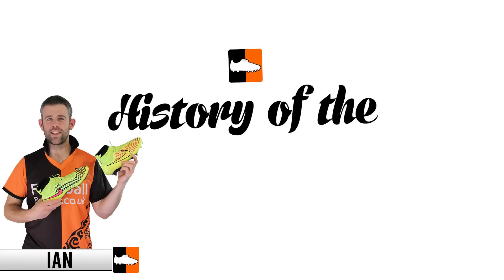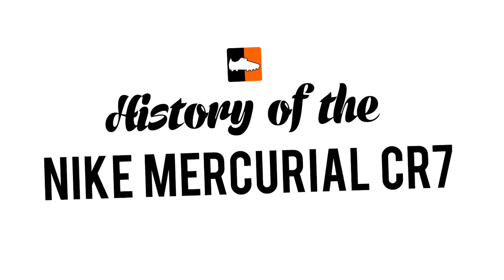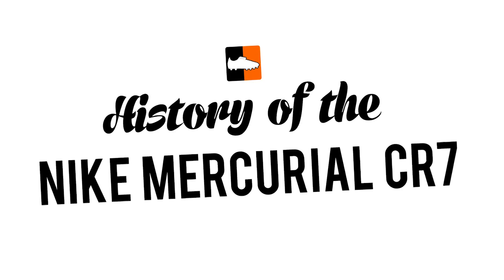Hi, Ian from footballboots.co.uk, and today we're looking at the history of Cristiano Ronaldo's Nike Mercurial Boot Range.